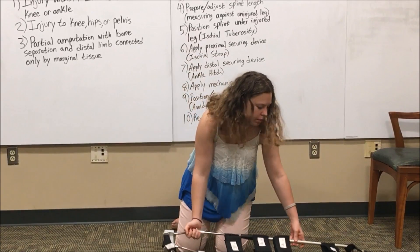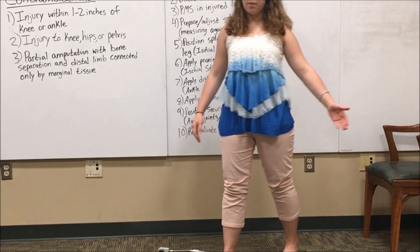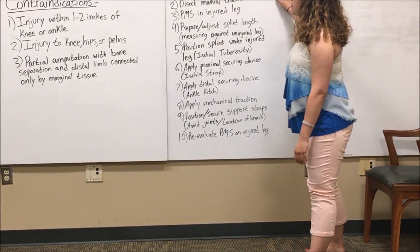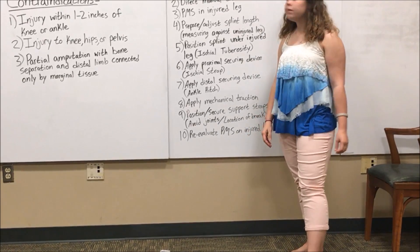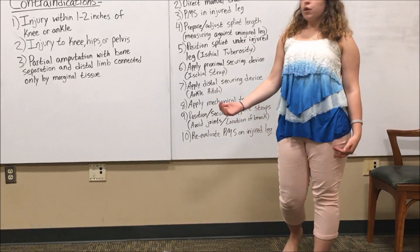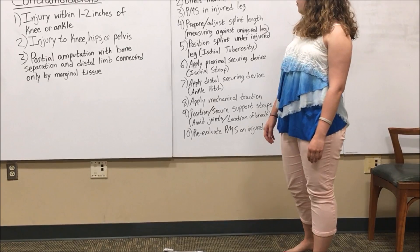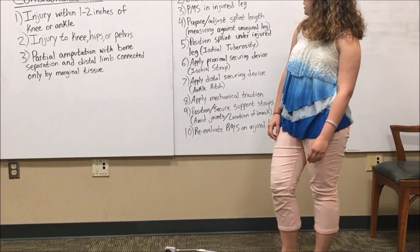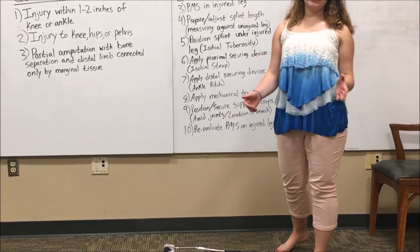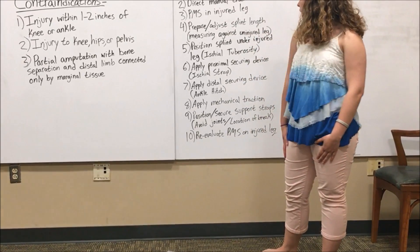The steps for applying a traction splint — I'm going to list them and then actually perform the procedure on a patient. There are ten main steps. The first is applying direct manual stabilization followed by direct manual traction. You then test for PMS in the injured leg. Fourth, you prepare and adjust the splint length, measuring it against the non-injured leg. It should extend about four to six inches past the foot on the non-injured leg.